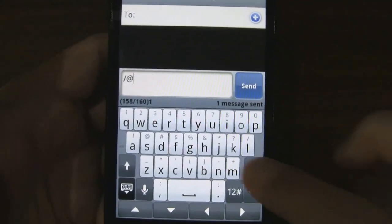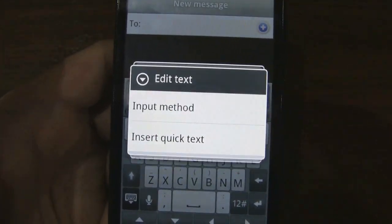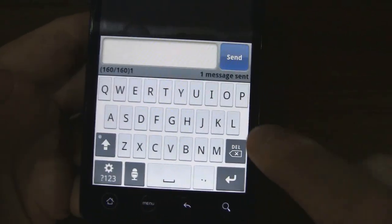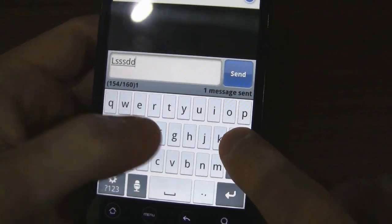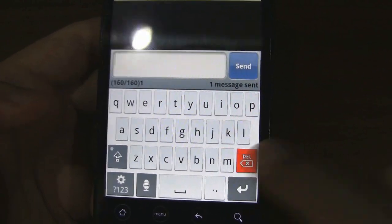I'll go ahead and switch to the Droid X multi-touch keyboard. And here we go. I'll do the same thing — I'll hold L. As you can see, it is picking up the other presses. The multi-touch does work here.